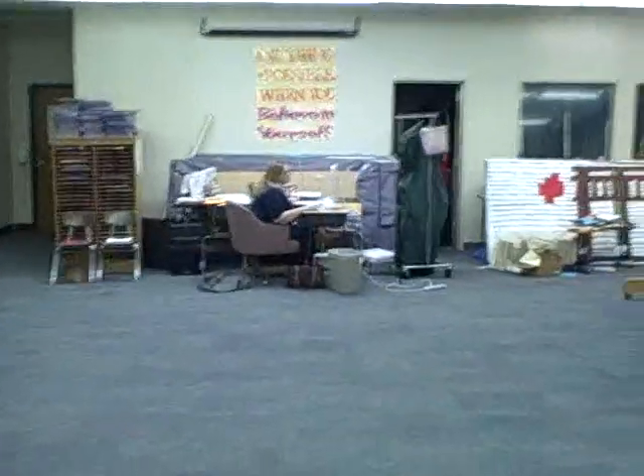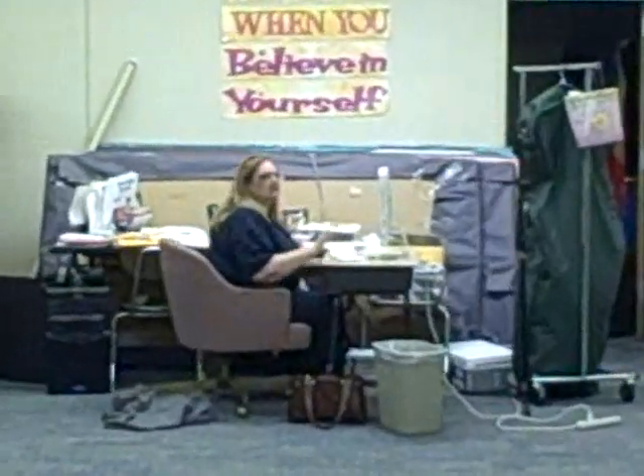Hey guys, I wanted to show you the mural I painted at my mom's school. This is my mom over here. Mom, wave. Hi mom. That's mom. Her school gets a grant every year from a local community theater to put on a musical on the stage, because they're really poor kids and they don't usually get to do stuff like that.